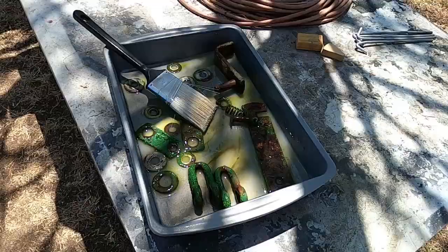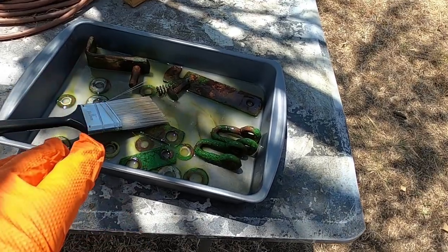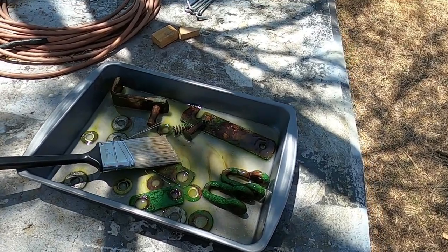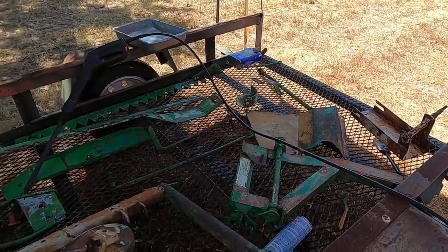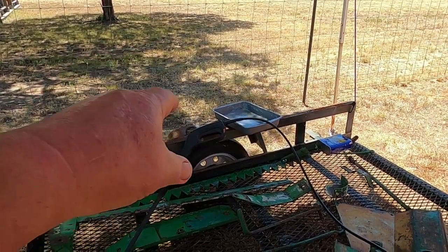I got the little parts in this pan, I'm gonna go ahead and clean them up and then take this pan over there and brush some of this on and see if it's gonna work any better. Well, I guess I'm gonna have to go to plan B — something broke in the wand on my pressure washer.